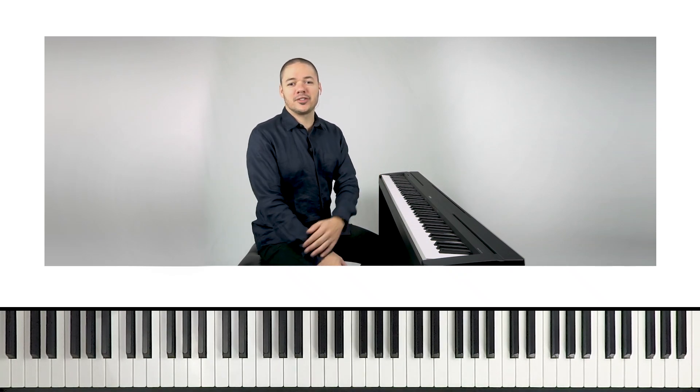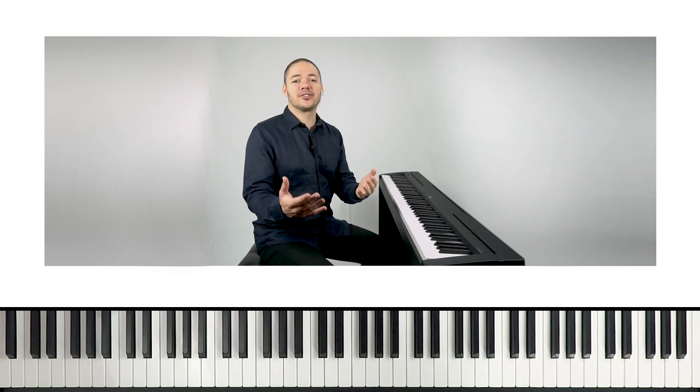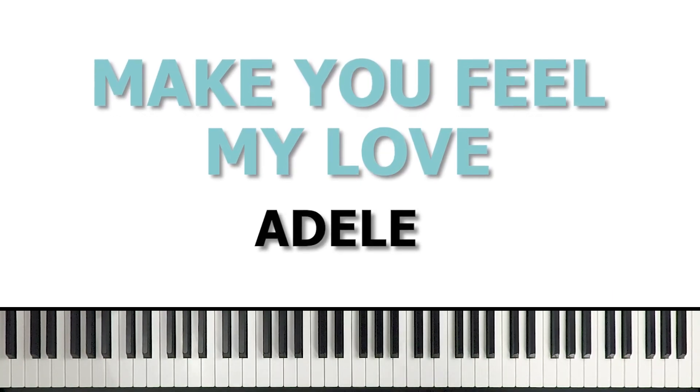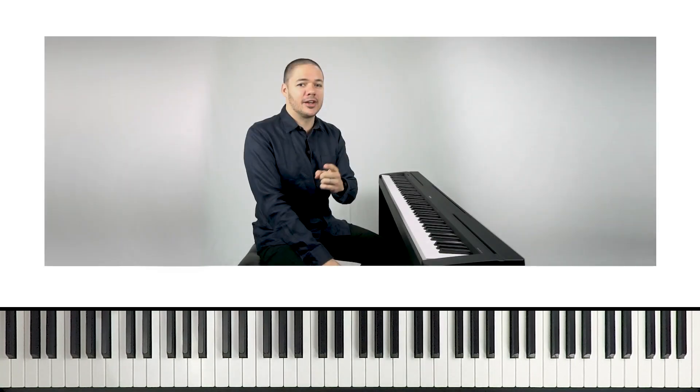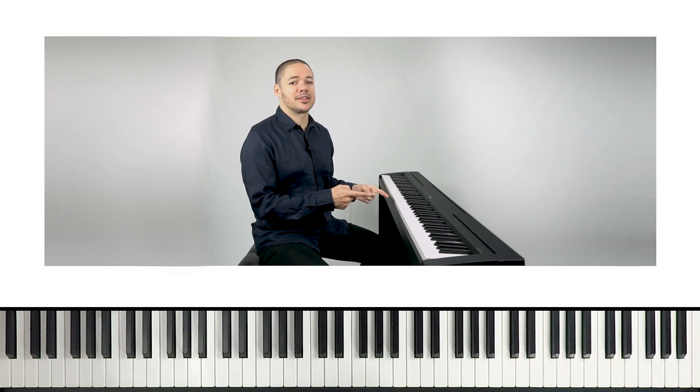What's up everyone? Welcome back to Playground Sessions YouTube channel. I'm Phil, I got a fresh cut, and I'm here to teach you another song section. Today we're gonna be looking at Adele's tune called Make You Feel My Love, and this one's for all you beginners out there. I'll be showing you the chorus from our rookie level arrangement, and that sounds a little something like this.